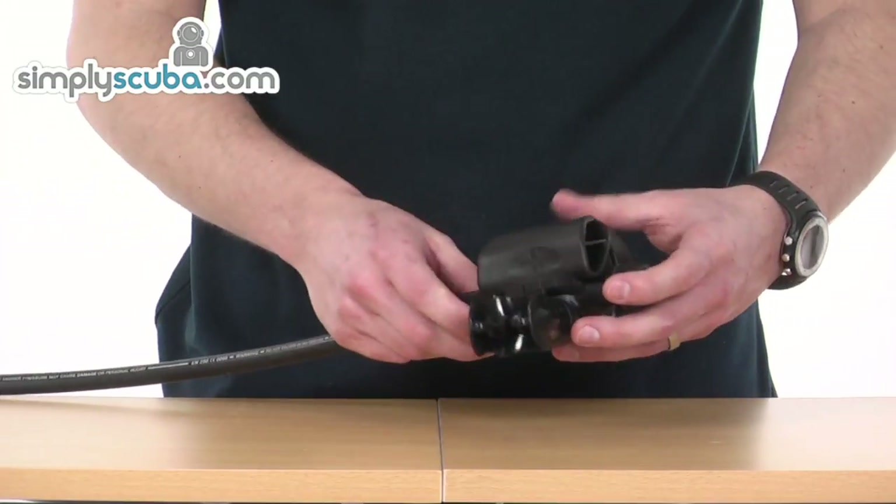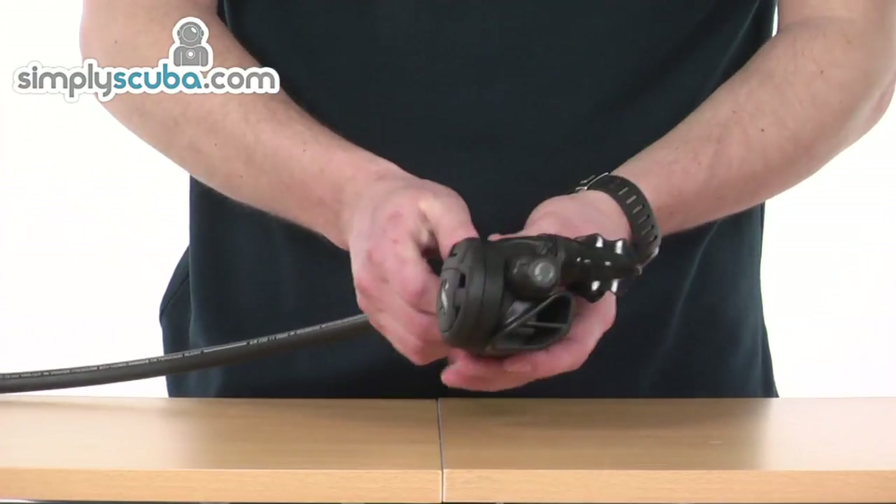As you can see it's a nice small compact design, nice and lightweight — a great travel regulator.